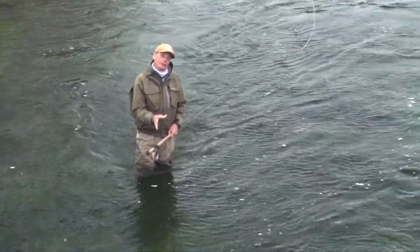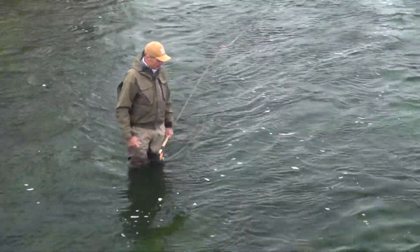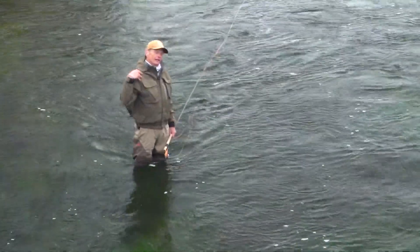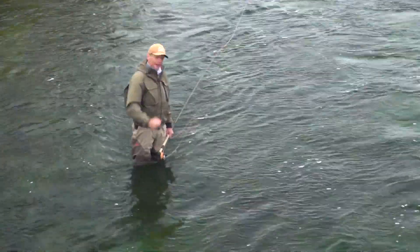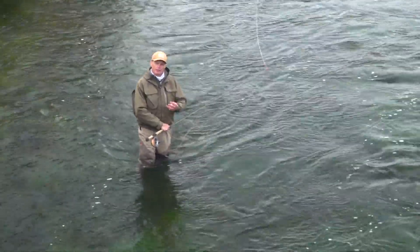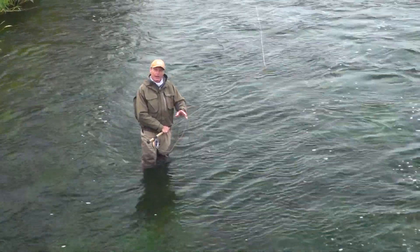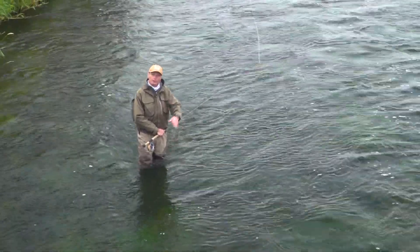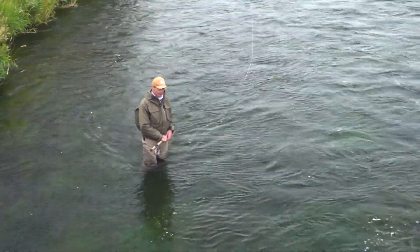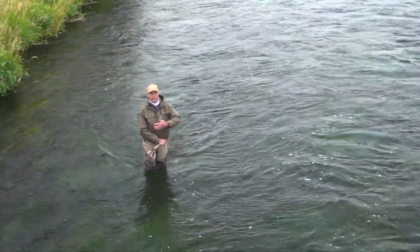Now let's look at how you make the Snap T. I'm on the left side of the river making a right-handed cast. This cast is always done with your upstream arm — my right hand in this case. This cast consists of three separate movements. We're going to look at those movements individually and break them down, because if you understand what each movement is supposed to do, it makes it much easier to comprehend and execute the cast. The three movements are called the setup stroke, the de-loop stroke, and the forward stroke.